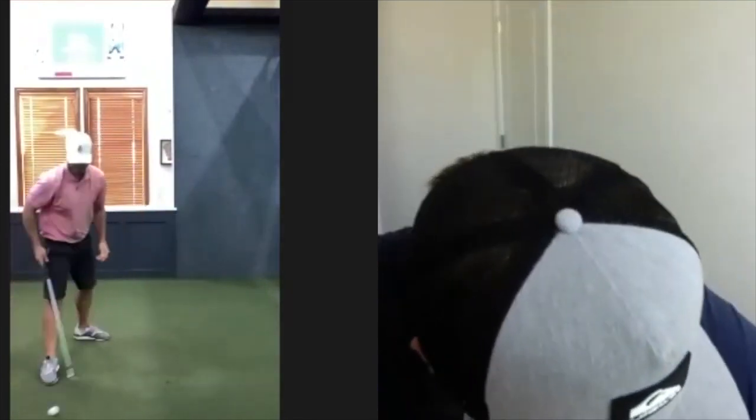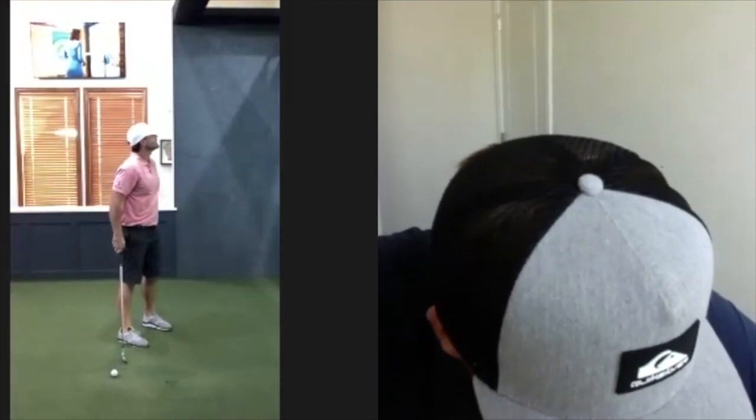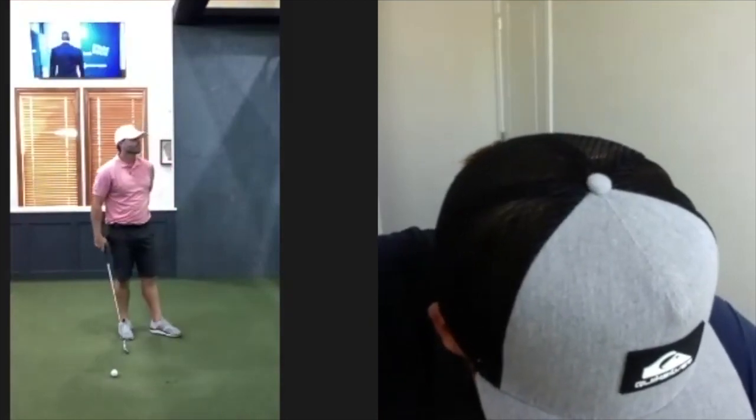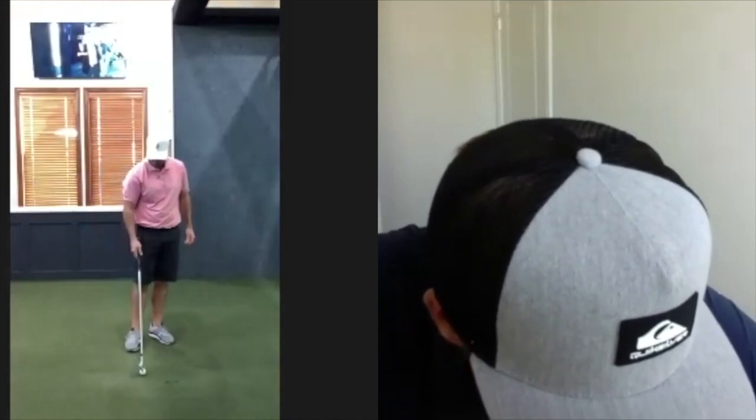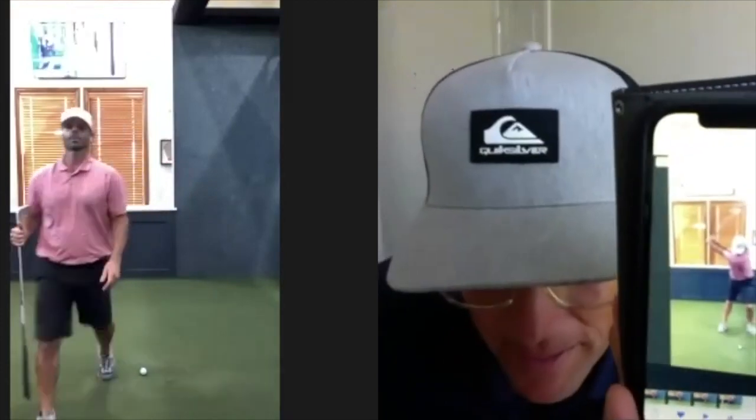Oh my god, I just cut that thing off the screen! I know, I was so happy to see it too. So different, man. That ball started right and was falling more right — look at this, that's the top. What's that? That's a good spot — heck yeah, that's sweet right there.